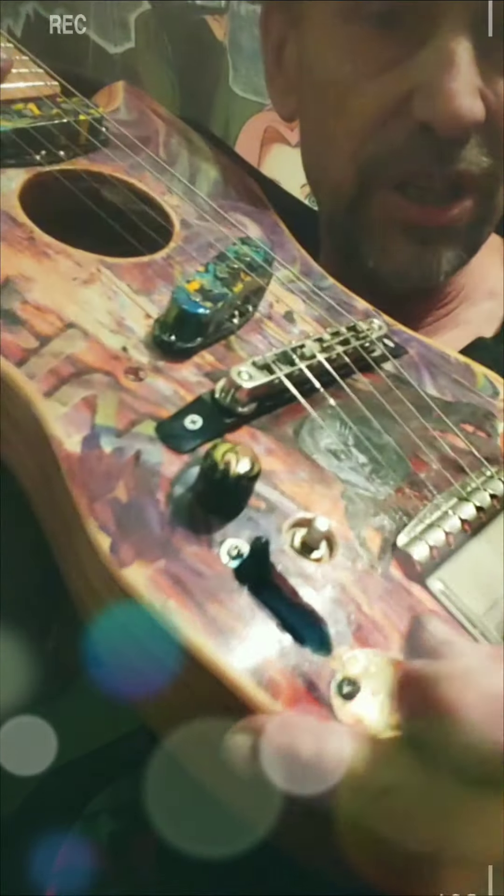It sounds real nice. And there's the acoustic sound of my Acoustasonic. I put these holes in it because I had the output jack off and I strummed it and more sound came out — oh shit — so I put these holes in.